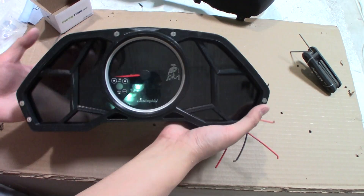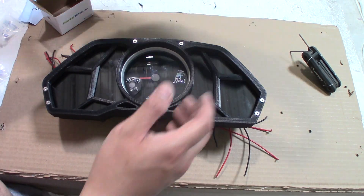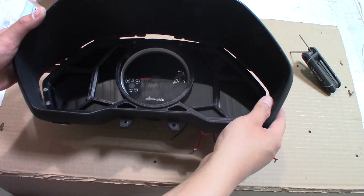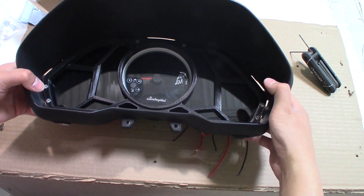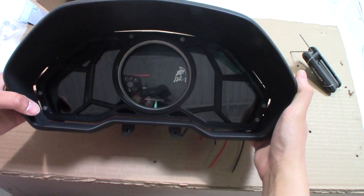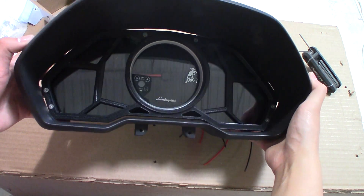The last piece is this piece and it doesn't fit that well right now because we've got to sand some corners off, but that's what it's going to look like.